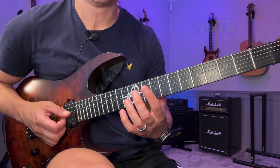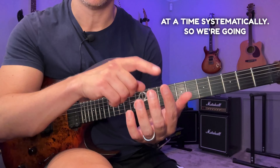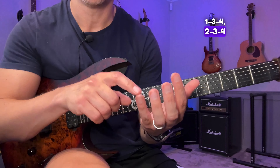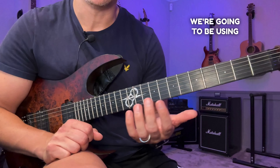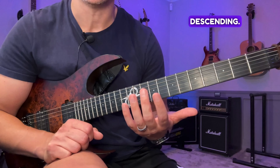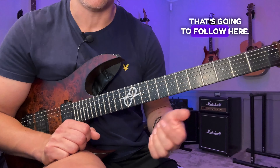This exercise is based on one note per string, and we're going to go through three fingers at a time systematically: one-two-three, one-two-four, one-three-four, two-three-four. Those are the finger combinations, and we're going to use two sequences — one ascending and one descending. You can see all of that in the tabs and in the demonstration that follows.